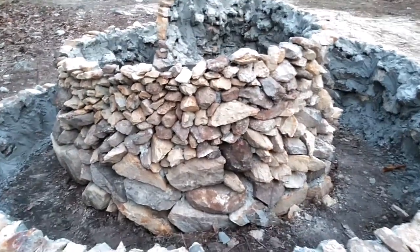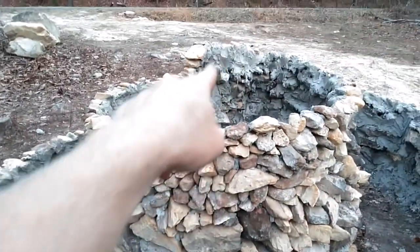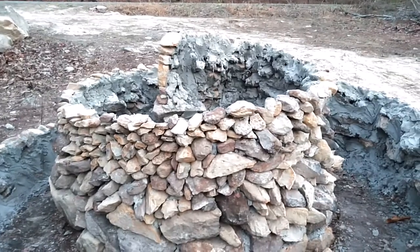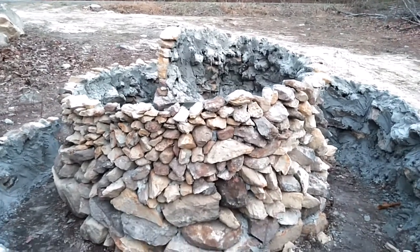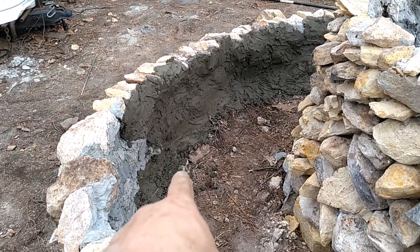Before I add another layer of cement, I'm going to take this PEX tubing and run it underground and up through the center, just to get it ready for some automated irrigation — more on that in another video.